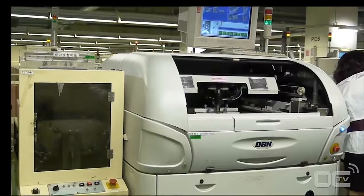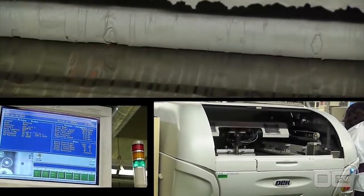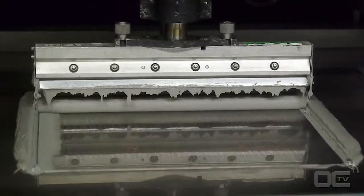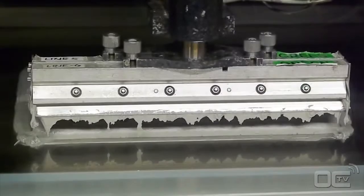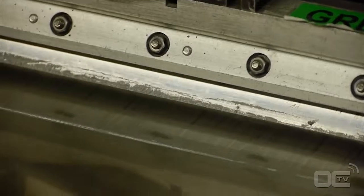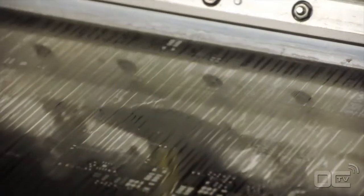Every part of the PCB that will be in electrical contact with a component gets a special soldering paste. The solder paste acts like a glue for all these chips before going into the reflow oven for definitive soldering. In that way every small component can stay in the right position before being soldered. As you can see, the solder paste is applied to the PCB only where you will have the components.